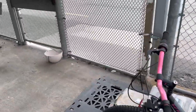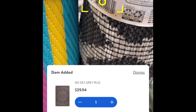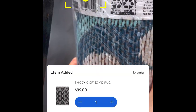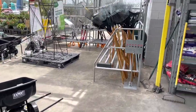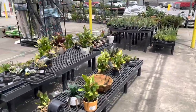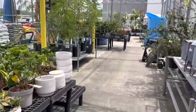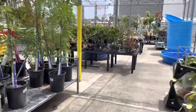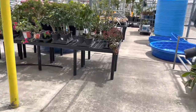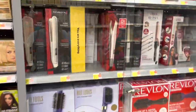Unfortunately, none of the rugs are ringing up on clearance in this location. That doesn't mean they won't be on clearance at your location, so make sure to always scan. The next thing I'm going to do is scan the pools, and hopefully those are on clearance. Summer stuff is mostly going on clearance now.